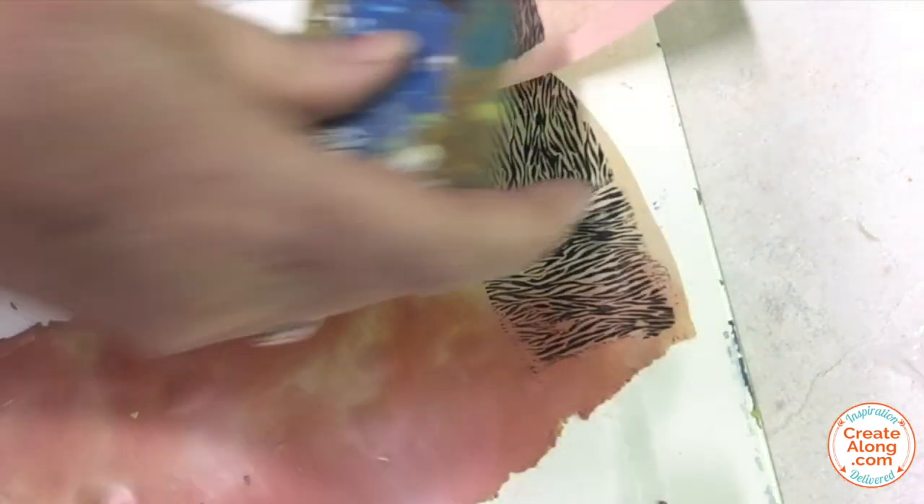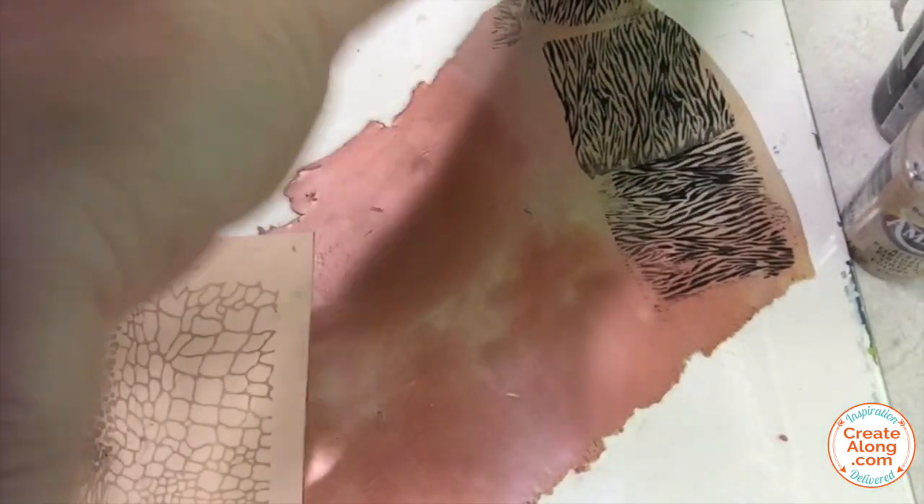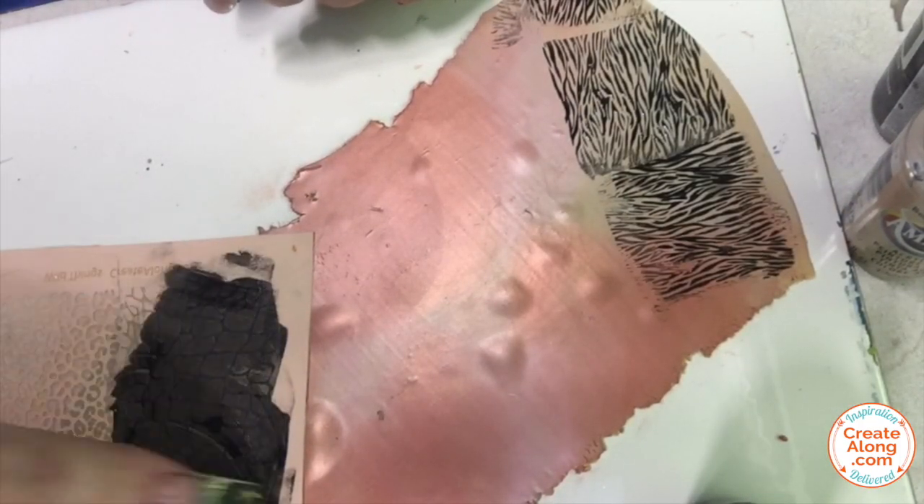Wash your silkscreen immediately and let that layer of paint dry. Next, I'm moving on to this sort of reptile skin pattern using the same procedure with the same black paint.